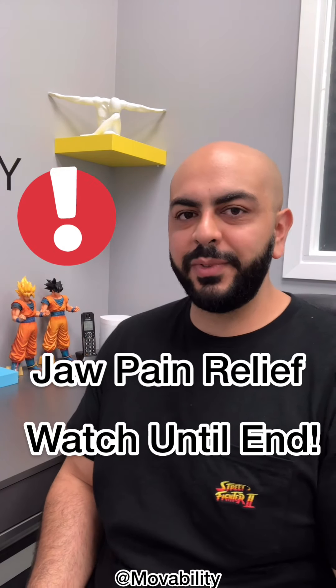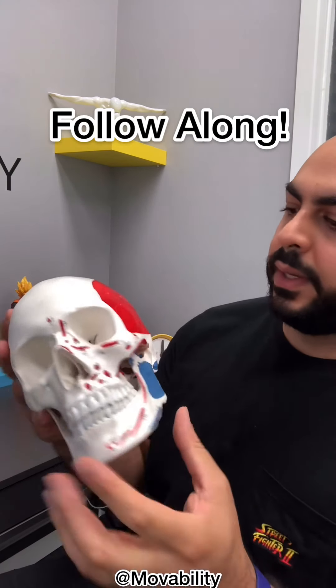What's up guys, Dr. Sina here from Moveability. Today I'm going to be teaching you some techniques that you could use at home to relieve your jaw pain. We'll go over some muscle releases first, and then I'll take you through some joint mobilizations and stretches that you can do.